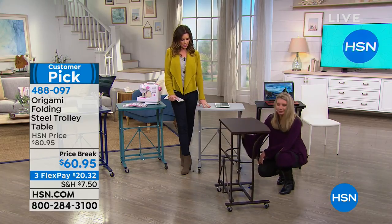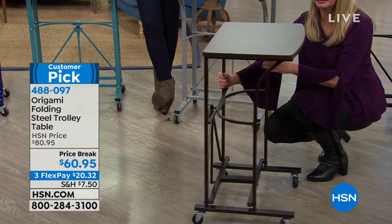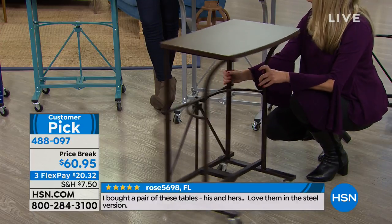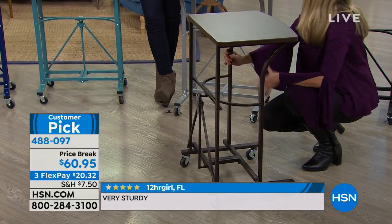Beautiful colors as well. This is the vintage bronze, which will coordinate with any of our other origami that we have. By the way, this is item number 488097. Do we have to put the wheels on it? You have to put the wheels on if you want them.